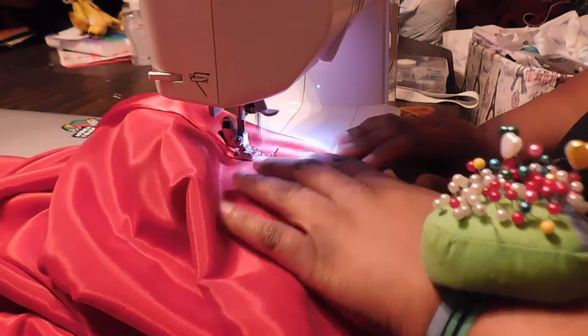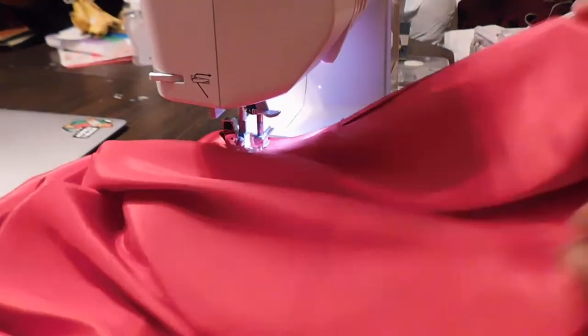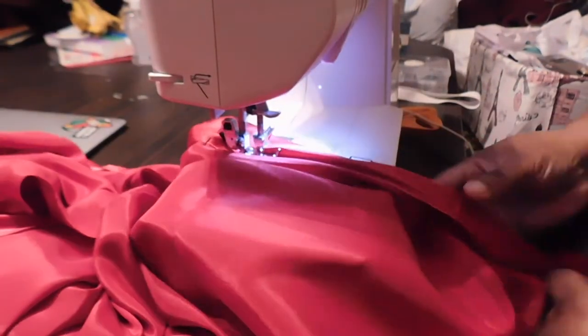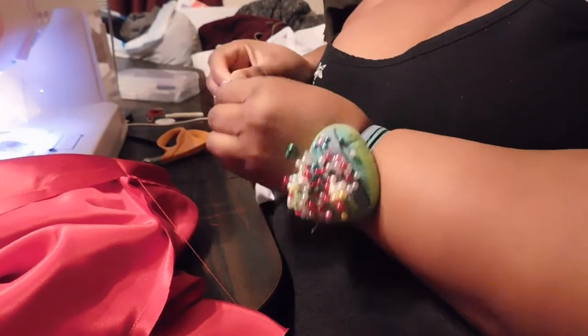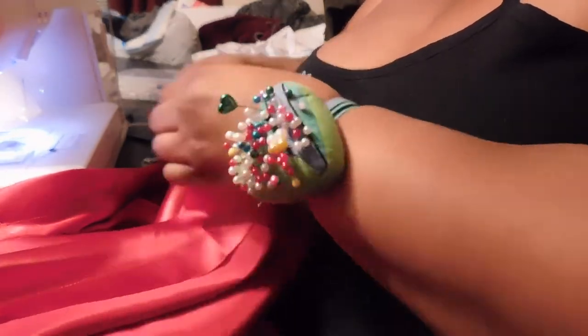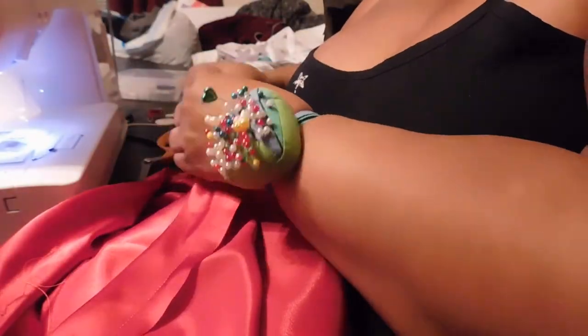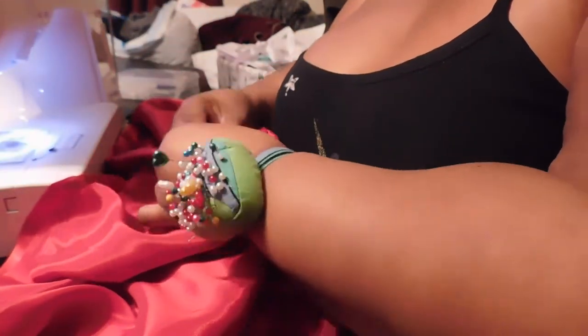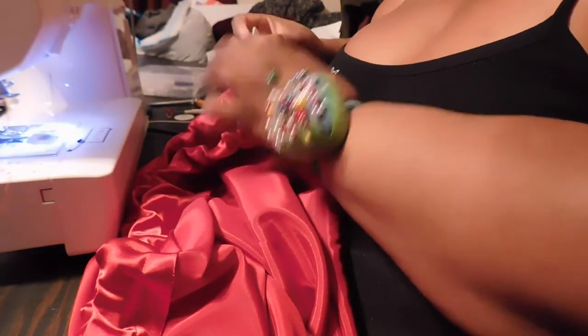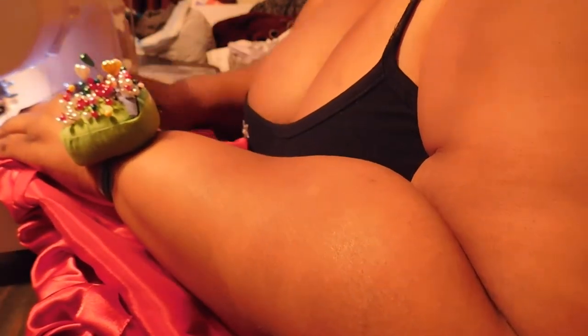I'm leaving about a two-inch gap at the end so I have enough room to feed my elastic through the casing. Once I've finished the casing, I take my elastic and secure one end with a safety pin so it's easier to grab onto as I feed it through. I take it all the way around, hold onto the other end so it doesn't get lost, and pin both ends together. I try it on one more time to check the fit — seeing if I need to add or remove elastic so it fits nice and snug on my waist and is easy to get on and off around my hips.